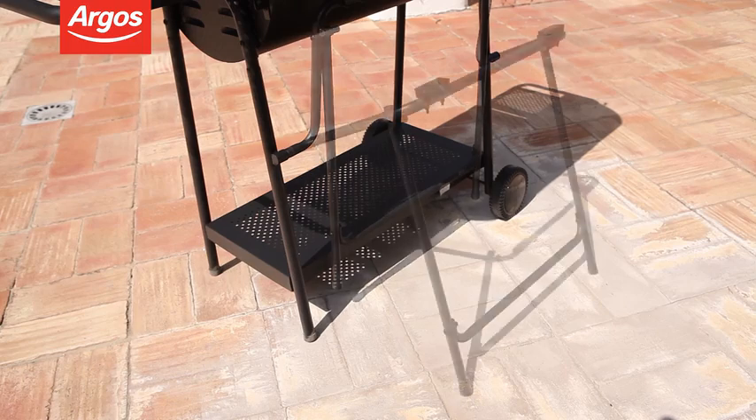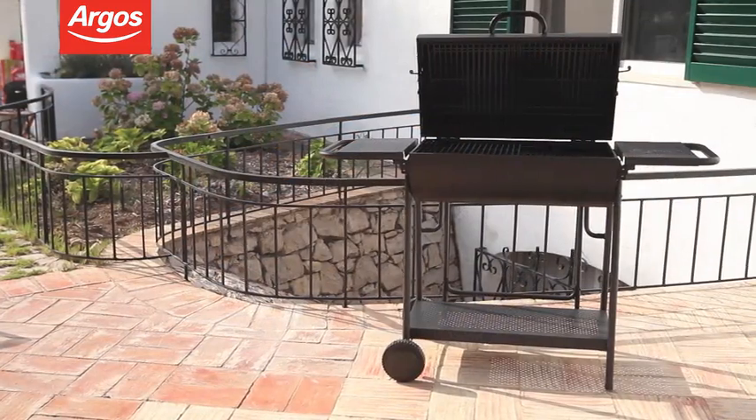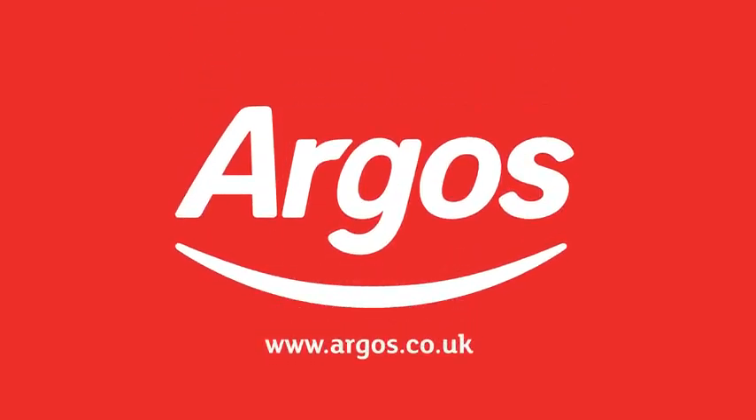So ice the drinks and pop on the steaks and get the party started. This is a superb bit of kit to help you make the most of the fine weather. Argos on your mobile, tablet, online and in store.